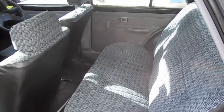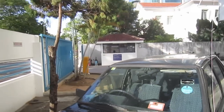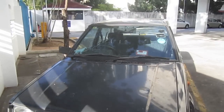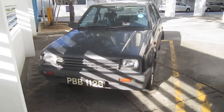Decent amount of room with the seats down. That's it for the start-up and full tour video of the 1984 Daihatsu Charade. Thanks for watching, and goodbye.